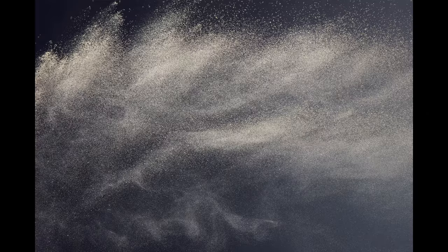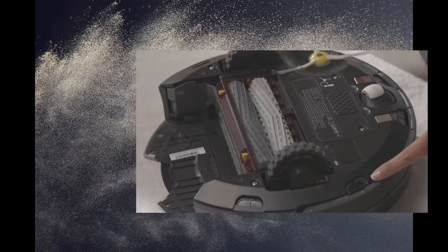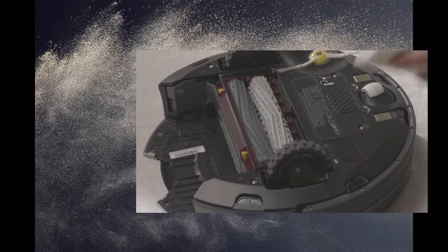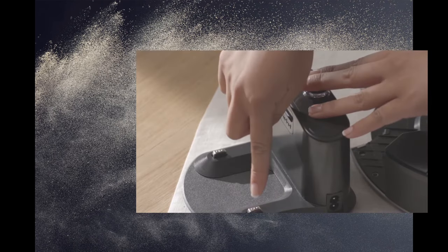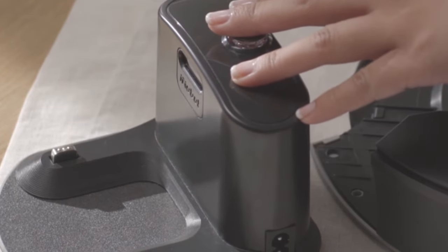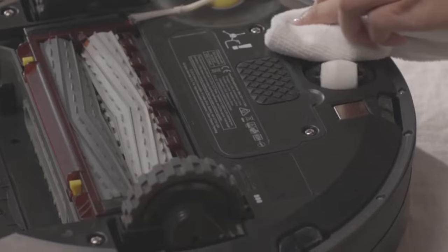Solution 1: Cleaning the Sensors. Dust, dirt, or debris on the sensors can cause them to malfunction. Use a clean, dry cloth or a cotton swab to gently clean the sensors located on the bottom of the Roomba. Be careful not to damage the sensors during this process. Also clean the charging contacts on both the Roomba and the charging dock.